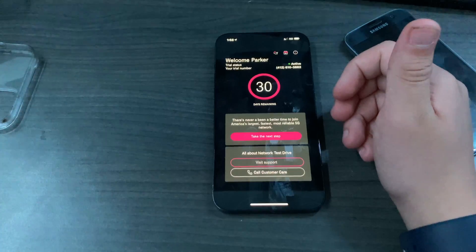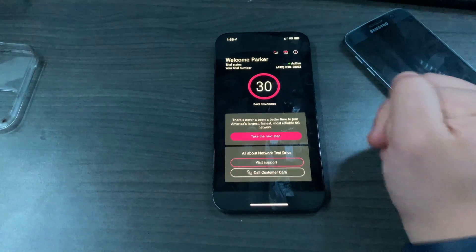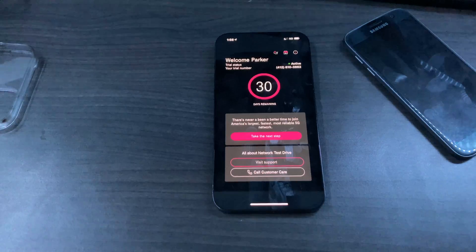Thank you for joining this video about the T-Mobile Network Test Drive. Hope to see you on the next one. Peace.